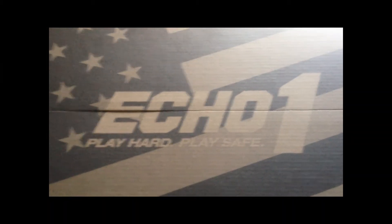Echo One — play hard, play safe. I'll read the code here. It says: model Echo AEG M14 DMR JP14, tested to be within Canadian specifications, 390 FPS.